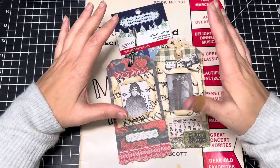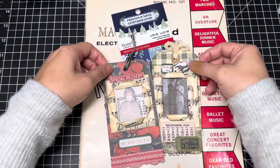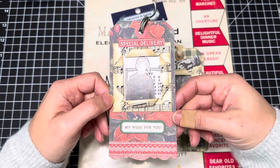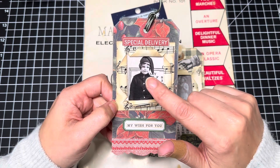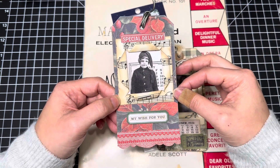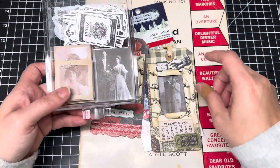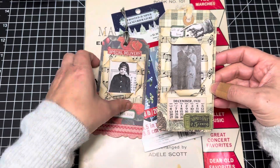Hi guys! I have another Tag Tuesday for you today and this is what we're going to make. It's music paper cut and rolled back to display a little image. This one is the Christmas Holiday Paper Dolls from Tim Holtz's new Christmas 2023 pack, and this one is just a washy black and white sticker. I have a bunch of those, so I thought let's make some.